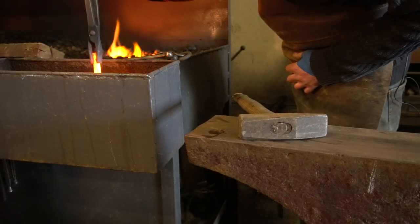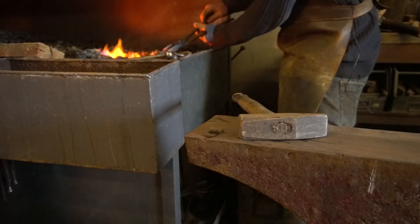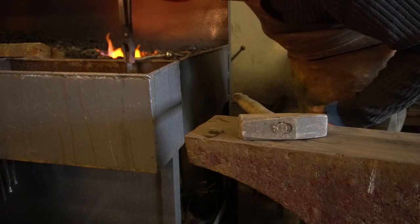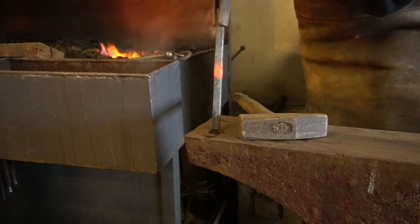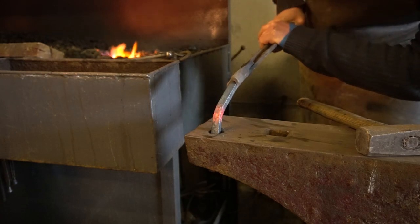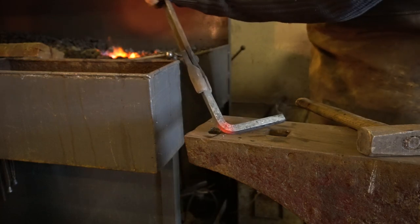Let's isolate that heat. Spin it around and do the same on the other side. Into the pritchell. Now I can simply pull it over — I don't want it quite at 90 degrees, a little bit off will be great. My center punch mark is nicely in the center of that bend.